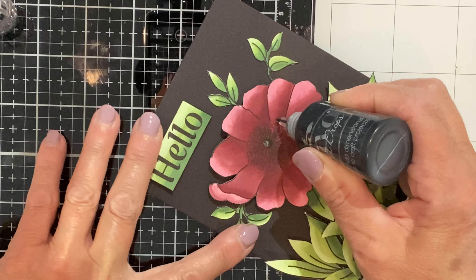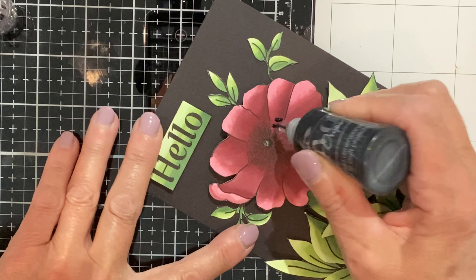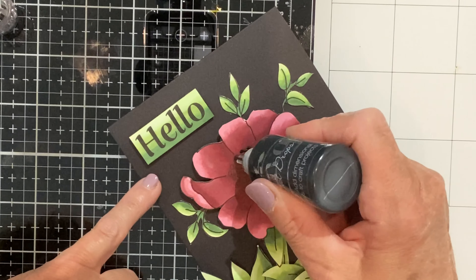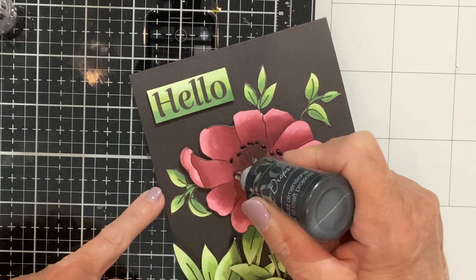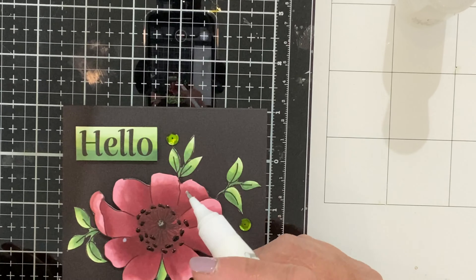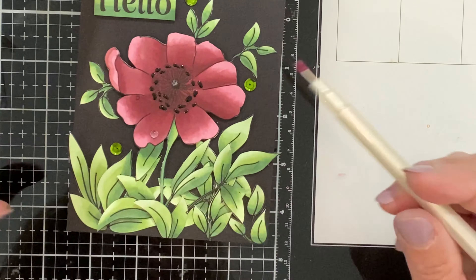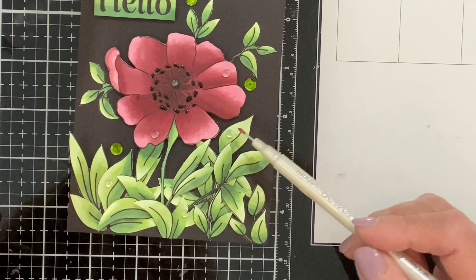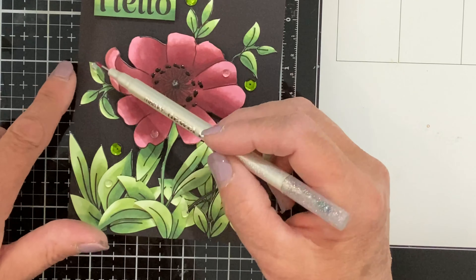The tops of the stamens were detailed with some black Nuvo drops. The darker red tones had really washed them out, so this helped them pop. The Nuvo drops were applied in a more elongated fashion, not as a dot. Three green sequins were positioned around the flower and topped off with Nuvo Crystal Drops Morning Dew. To finish up this card, Studio Cache's clear drops were placed on some of the leaves and petals to give the illusion of dew drops.